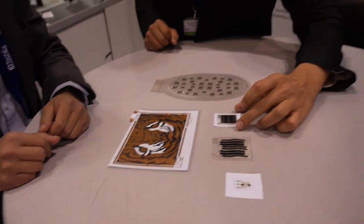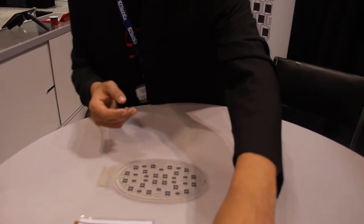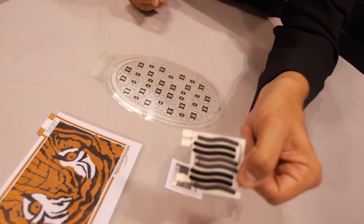And then, here, these are other forms. These are simple thermistors, whereas these ones are thermistors combined with fixed resistors. So, this is actually a voltage divider.